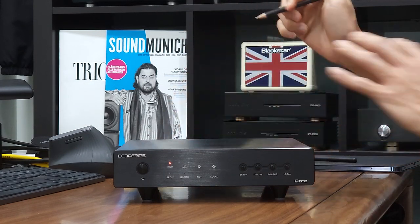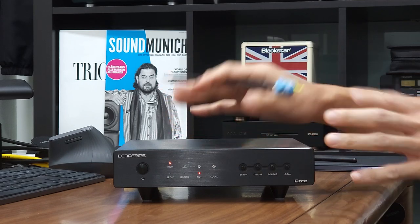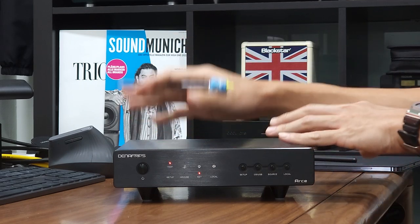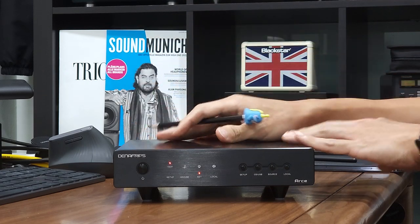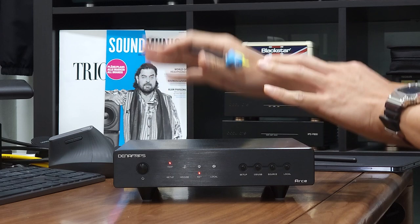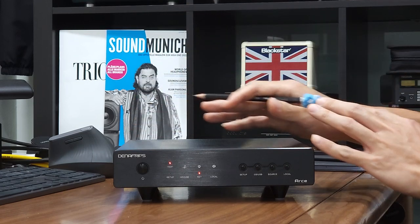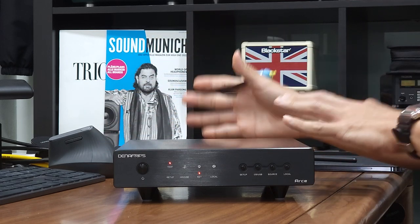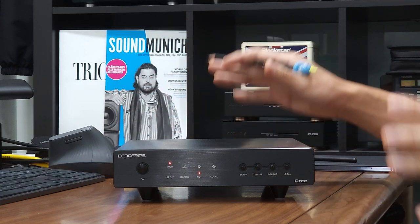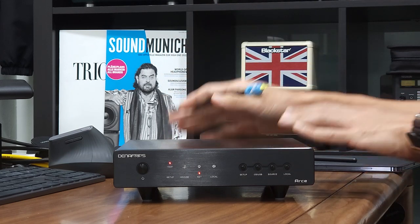How quickly the net LED turns on really depends on how fast your router assigns an IP address to the streamer. This is all done automatically by the router as well as the streamer. Once the unit is fully started up, we can configure it to use external clock, which is the purpose of this video.